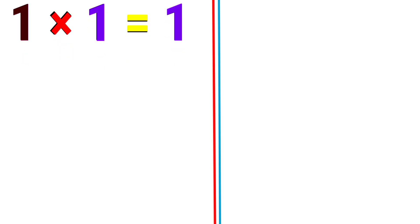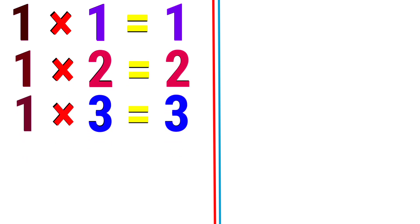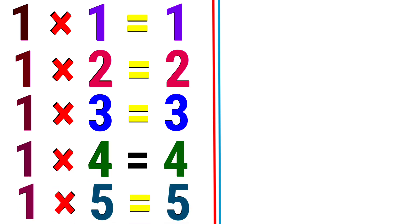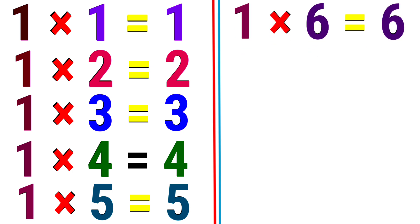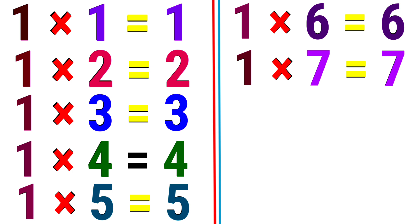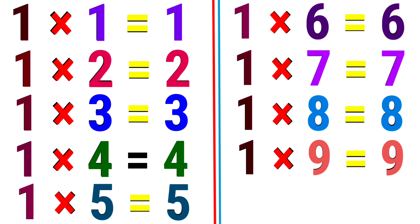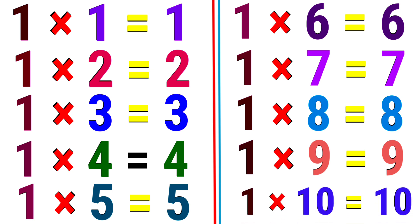1. 1 1 the 1. 1 2 the 2. 1 3 the 3. 1 4 the 4. 1 5 the 5. 1 6 the 6. 1 7 the 7. 1 8 the 8. 1 9 the 9. 1 10 the 10.